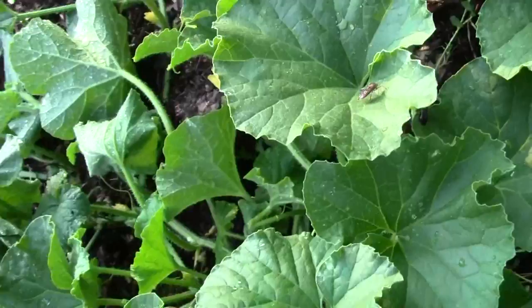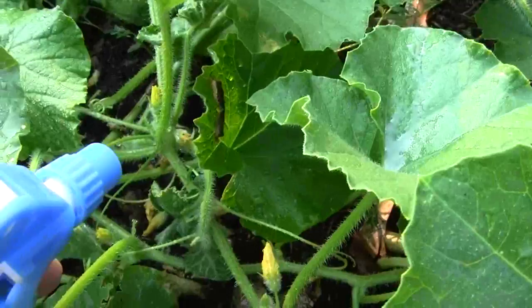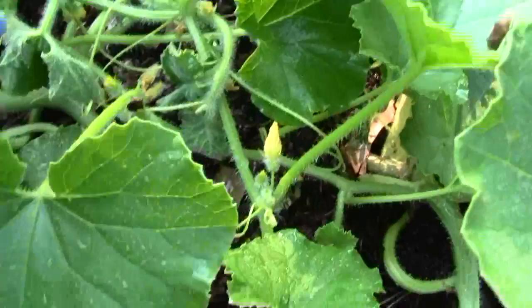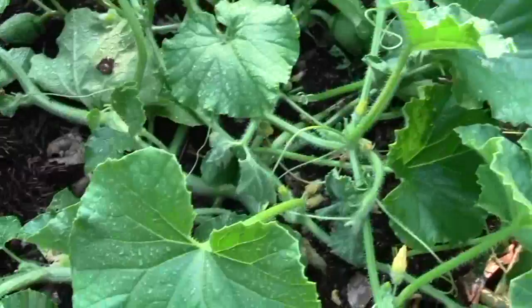And you can see one on that leaf — there's several of them in here. He'll just take a little bath. See one right there. Safer's insecticidal soap. See those two right there? They happen to be mating — we'd like to interrupt that. A little Safer's insecticidal soap. If you look down in the bottom you can see them running around. There's another one — they come up to get on top of the plant to dry out. There's another one. And that's why this plant's leaves are looking like they are — they've been sucking on it. There's another one.